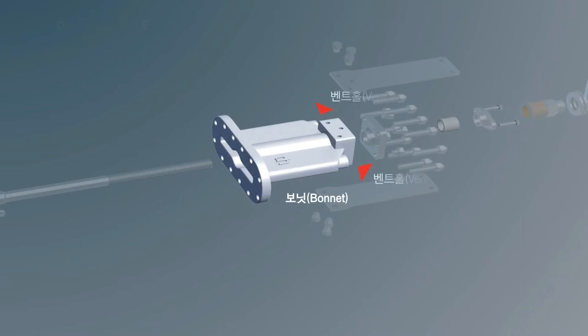The bonnet can have a vent hole to solve the problem where foreign substances are accumulated inside.